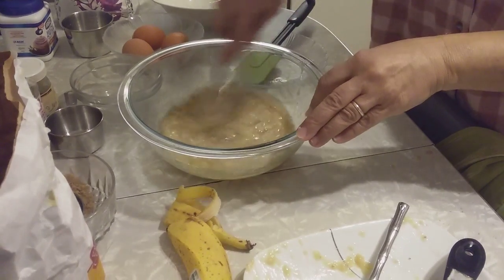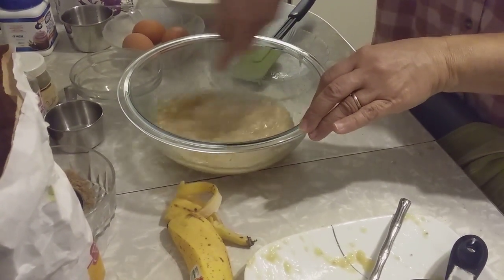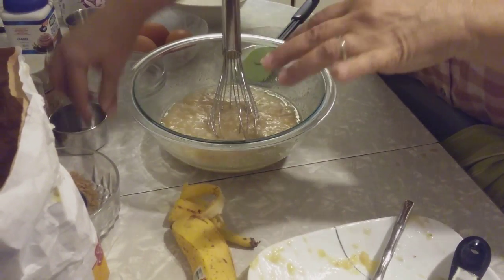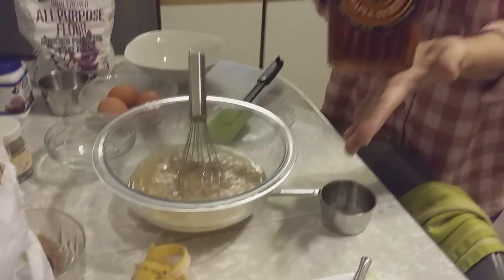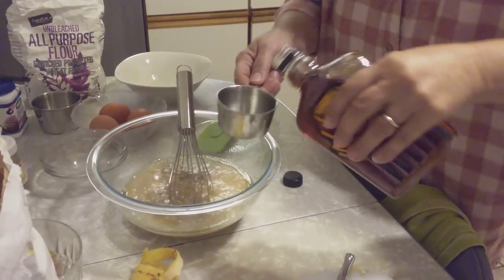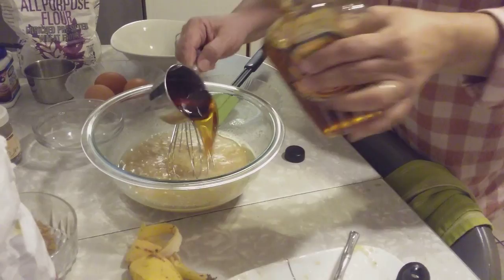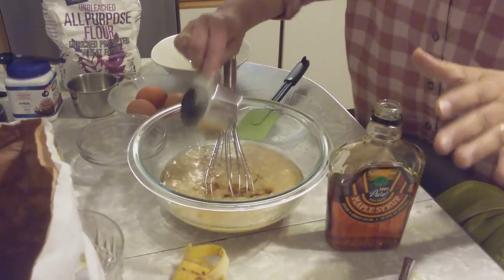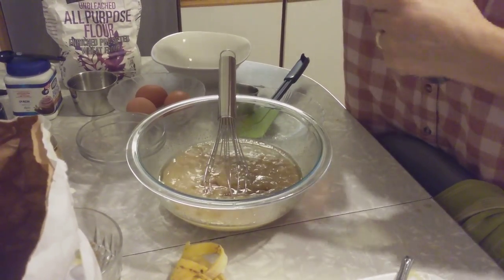They give it a good flavor, like a caramel, you know. Half a cup of maple syrup — get a good one. Half a cup. Keep some of the batter out; we're going to need another half cup later when the cake is done. I'll show you.